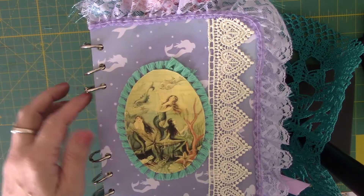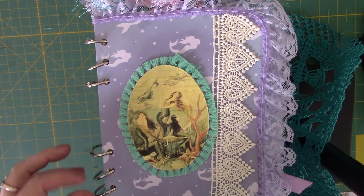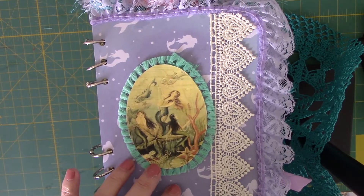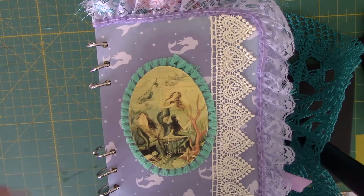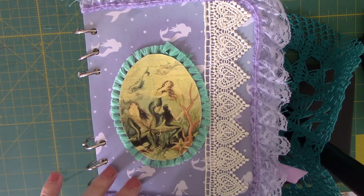She specifically wanted something that she could take pages in and out of and save pages, and something that had some areas for photographs and things with scrapbooking paper that was photo safe to keep for later use. So I think that she's really going to like this. I kind of planned it with her in mind.